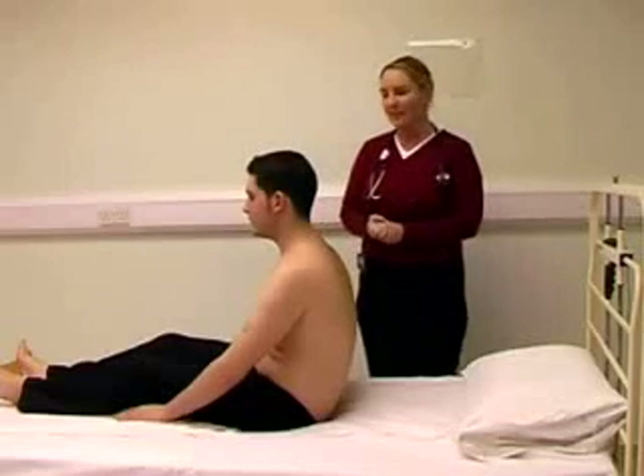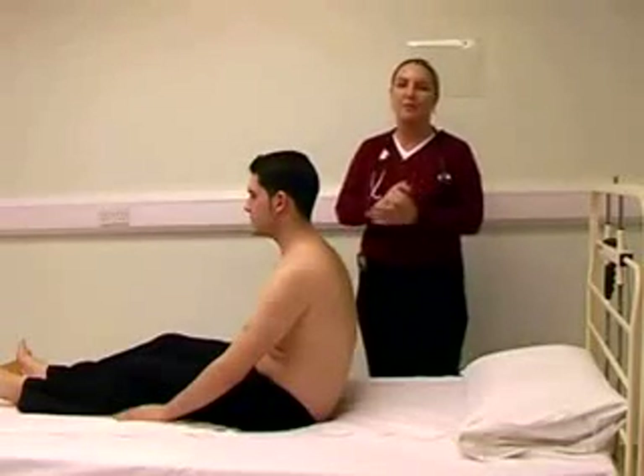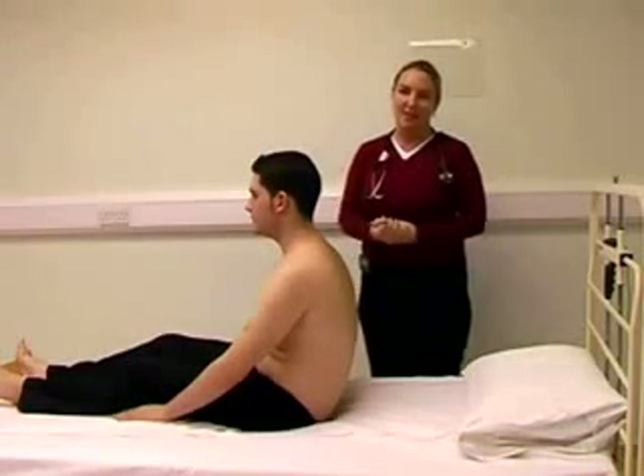The final part of the abdominal examination involves an examination of the inguinal area, looking for inguinal lymphadenopathy, an examination of the external genitalia, and a rectal examination.